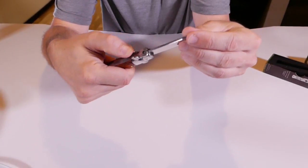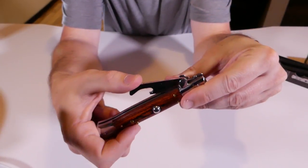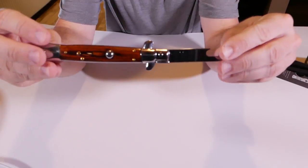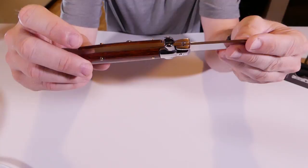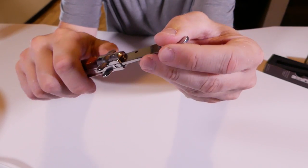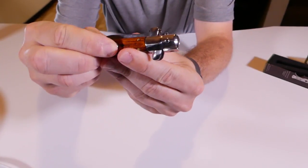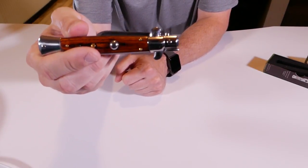Right here on the side, if you push that back down you can fold it back in and it clicks back into place. This is one of the coolest bottle cap openers I've ever seen in my life. Looks like it has a locking mechanism so it doesn't go off in your pants pocket. There are no real sharp edges on this thing. If I push this little thing up — yeah, can't push it now.